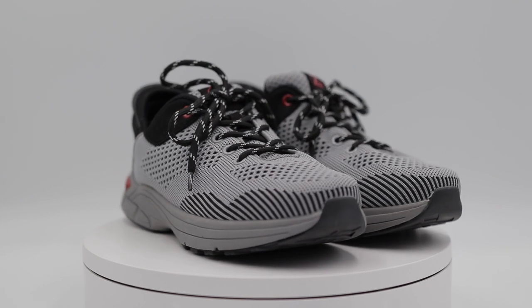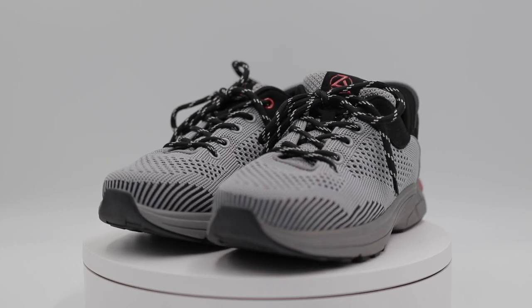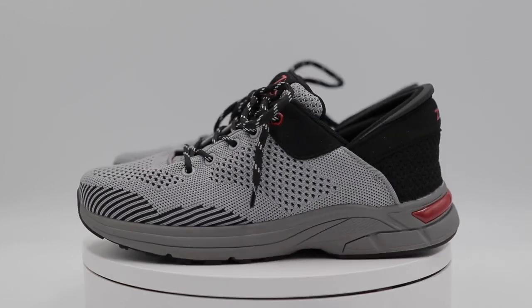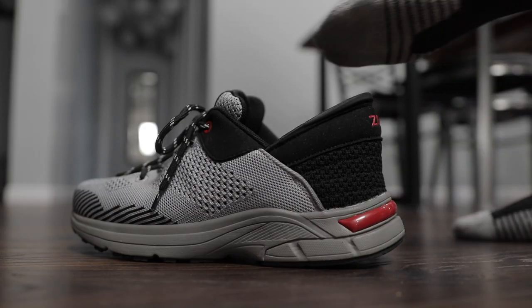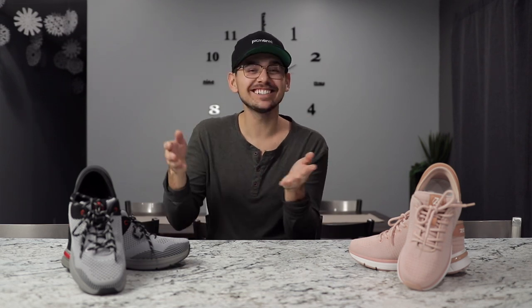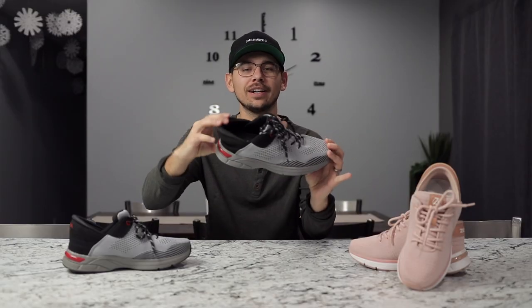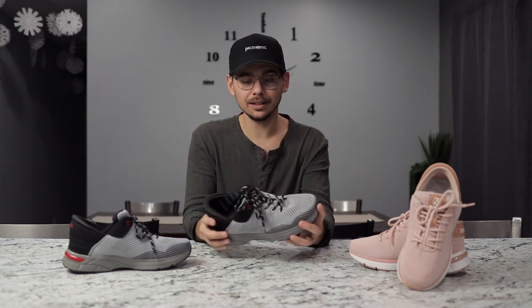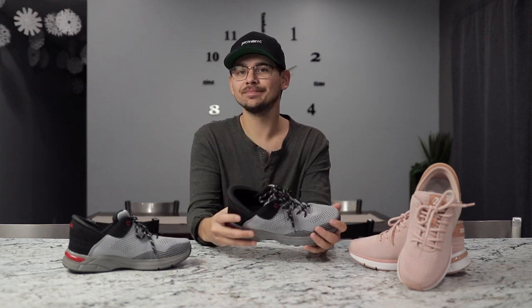Overall I feel like this shoe is great for someone who doesn't want to keep bending down to tie their shoe — whether you're getting older and have a hard time bending down, or you're young like me and just don't want to bother. I can literally jam my foot into my shoe without having to bend down, I'm not damaging my shoes, and they're designed to take that wear and tear over and over again. Overall I'm pleased with them. I'll put a link in the description if you guys want to learn more about the brand — catch you on another one, see ya.